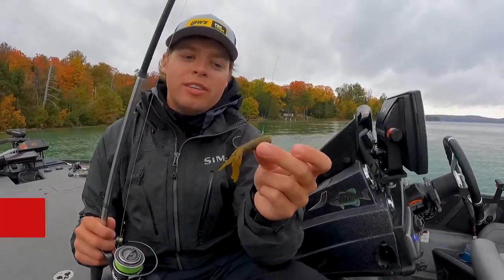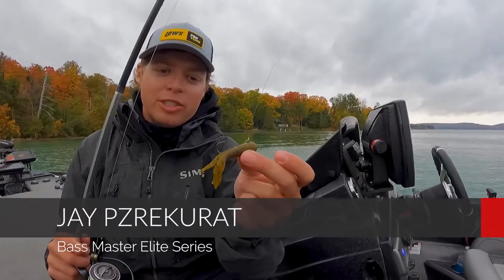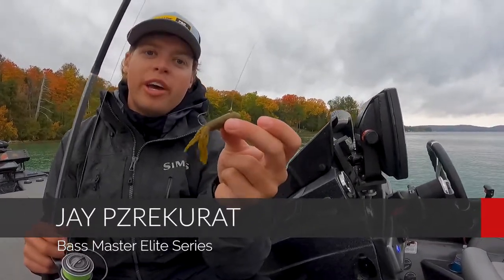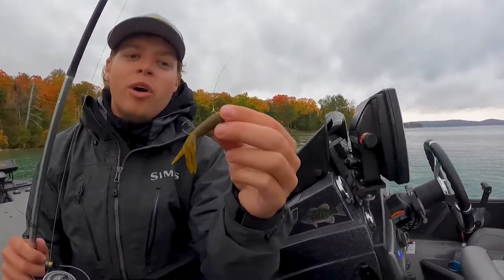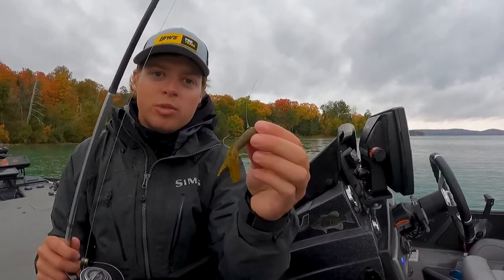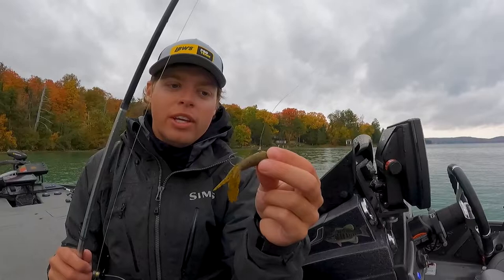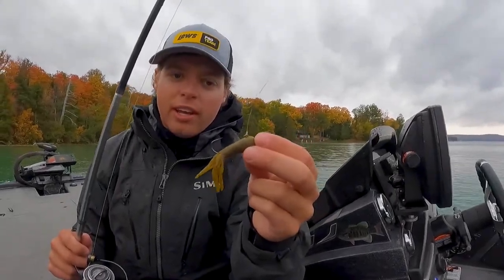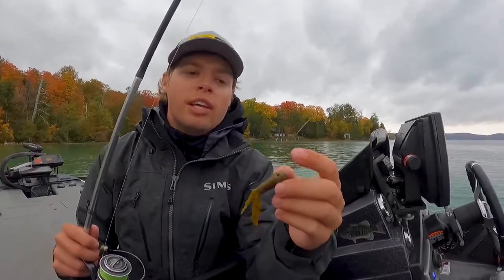Another great bait in the fall is a tube — everyone knows that, especially for giant smallmouth up north. This is a Striking 2.75 Fat Coffee tube in green pumpkin purple. I generally go with a quarter ounce or three-eighths ounce weight this time of year. They like it a little bit faster fall because they're feeding on baitfish and perch — just an absolutely awesome bait.